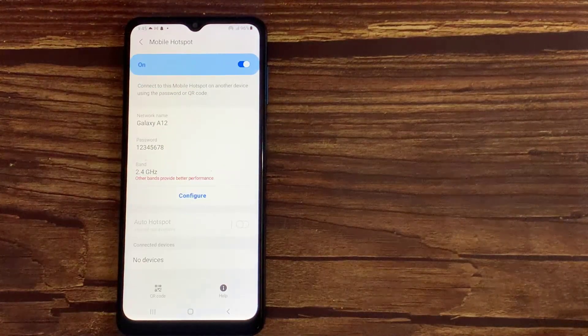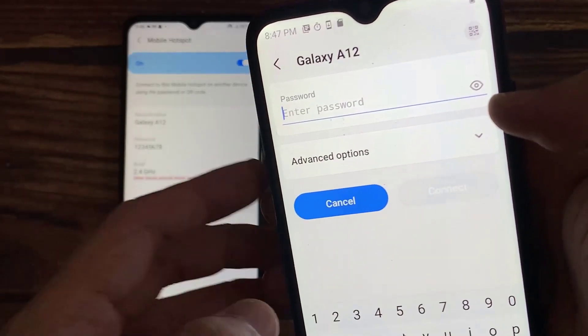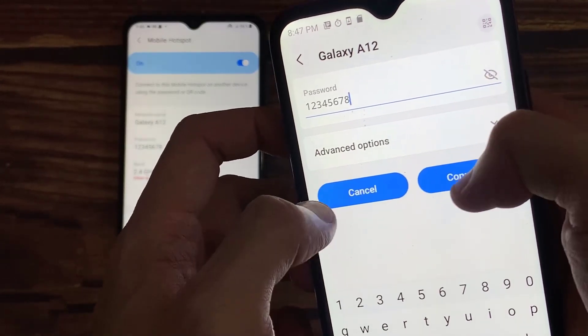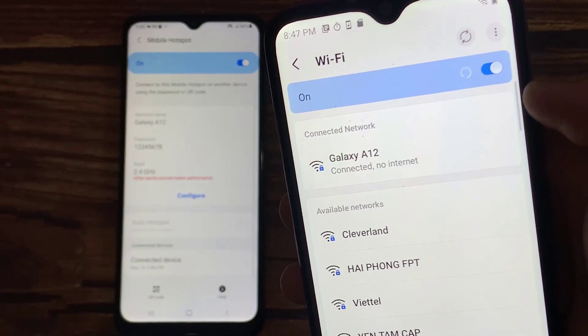And that's it — now we have successfully changed the password. Any devices that were connected to your current mobile hotspot need to be reconnected with the new password. Thank you for watching this video. I'll see you next time. Bye!